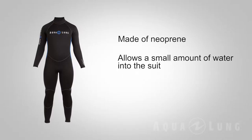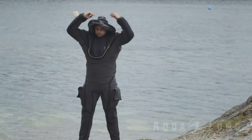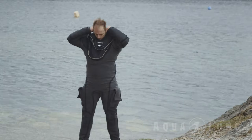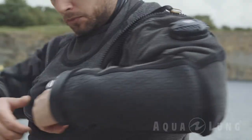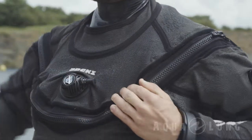A wetsuit is made of neoprene. The way it works is it allows a small amount of water to enter the suit; that water sits against your body and your body warms it up — it's a little bit like diving in a hot water bottle. However, we'd only recommend a wetsuit for warm water diving. If you're in cold water, you're much better off wearing a dry suit.